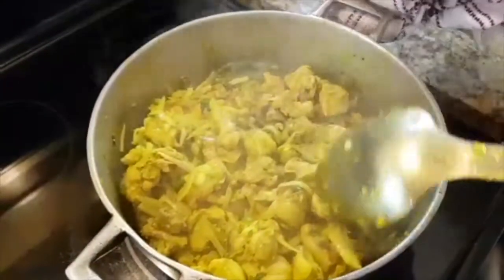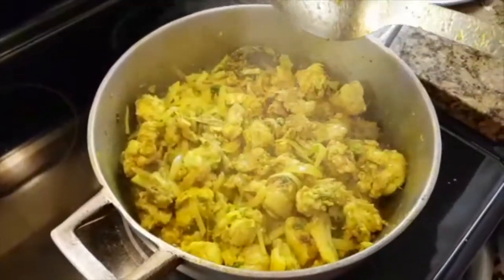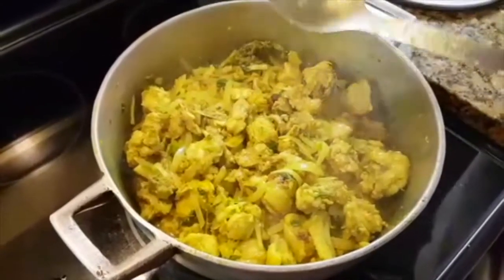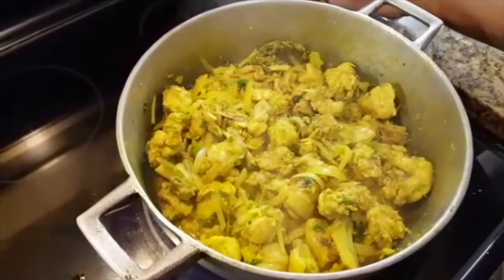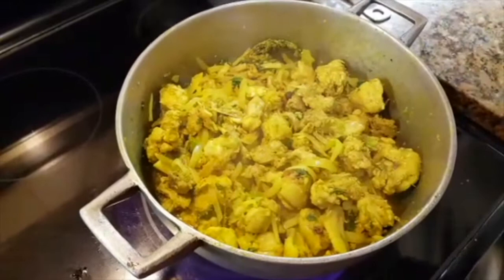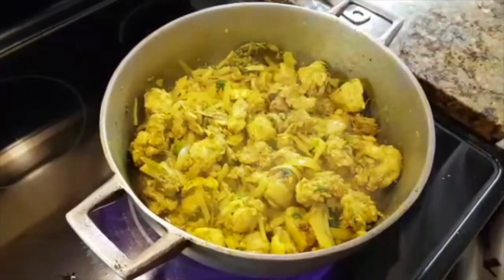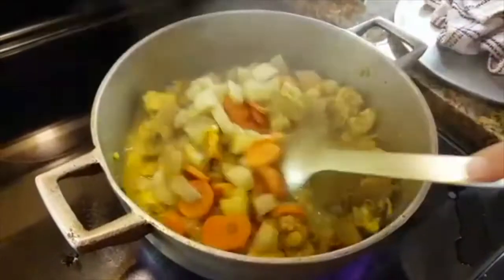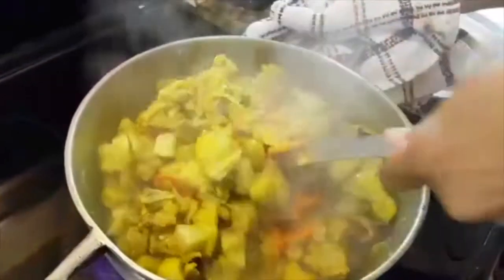Once it's maybe halfway or a little bit over halfway cooked, I add my carrots and potatoes so they can cook as well. So after about 3-4 minutes covered, this is what it looks like — and now I'm adding my potatoes and my carrots.